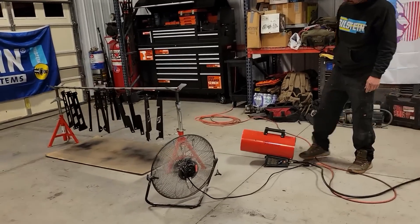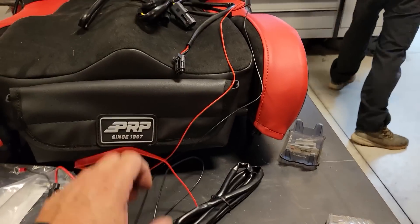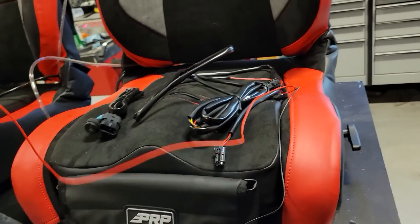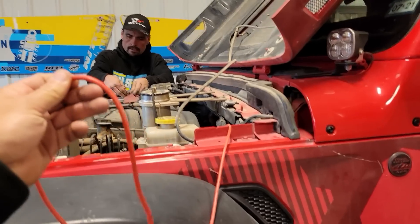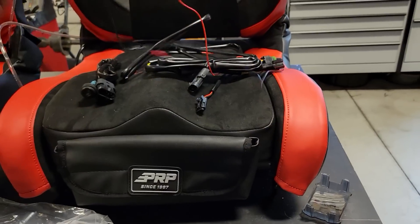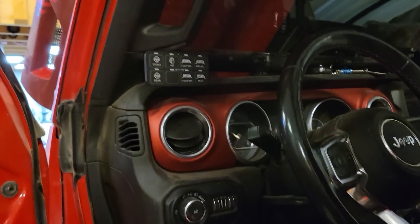Instead of watching paint dry, we're going to go ahead and get the power wires run for the seat. PRP does include everything you need — here's the switch, here's all the wiring, it has everything. You really could run all this to the battery, but instead of running both all the way, Chris is going to run one larger power wire into the Jeep through the firewall and then run both seats off that one power wire. They'll both have their own switches and harnesses, but we'll just run one power wire inside the vehicle. We're going to run the switches right here on the center console.